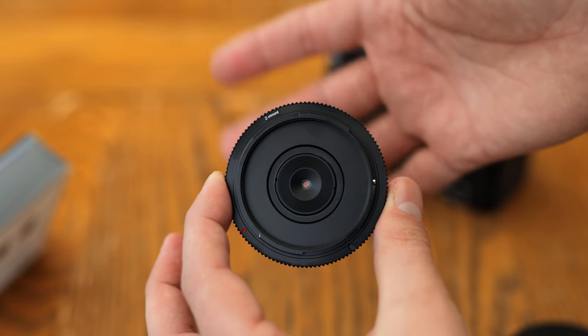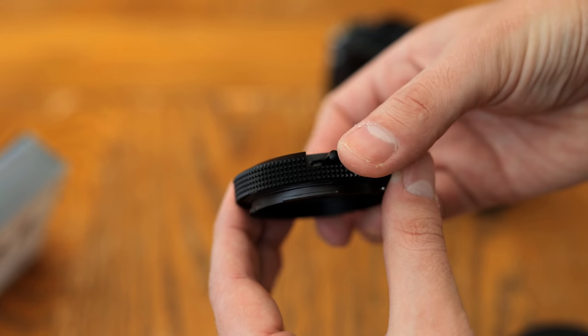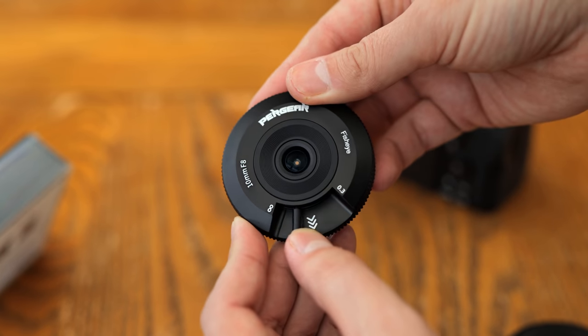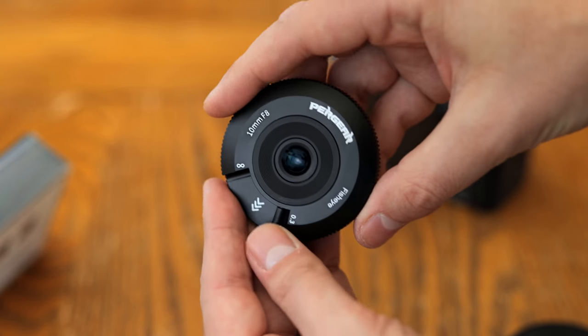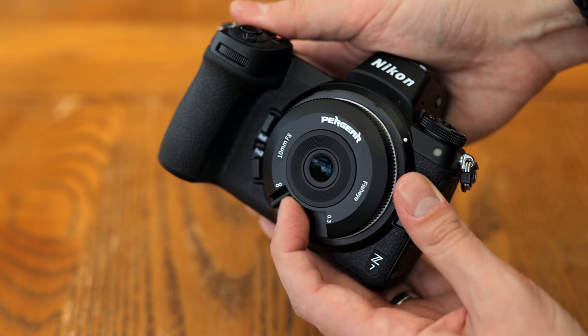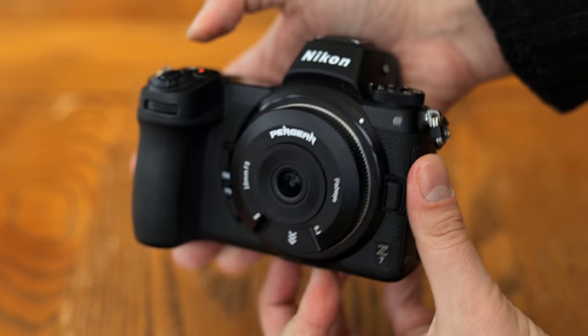As you'll have guessed by now, it's a completely manual lens without any aperture mechanism or autofocus system, or of course image stabilization, and it doesn't provide EXIF information to your camera. The lens's body is completely metal, and its only control point is a manual focus lever at the bottom, which turns very smoothly and slightly heavily, letting you focus from about 30cm to beyond infinity.